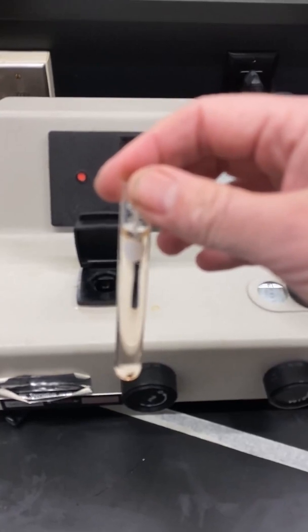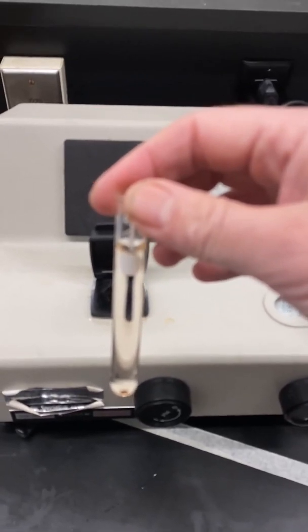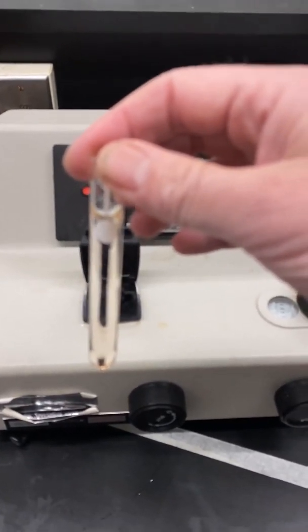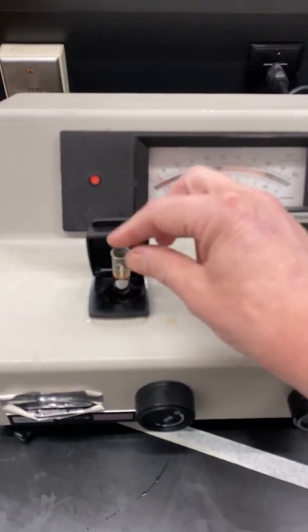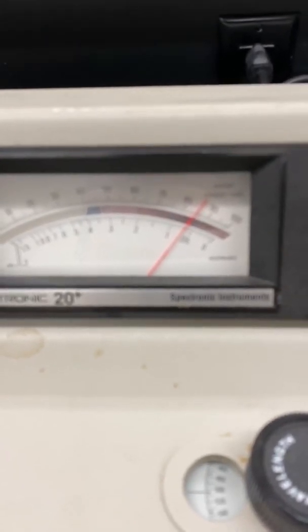Fill the cuvette with solution A and dump it out in the sink — this is conditioning the cuvette. Then fill the cuvette again with solution A up to the solid circle. Wipe off the outside with a Kim wipe. Then, making sure you have the stripe facing you, place the cuvette into the spectrometer and close the lid.